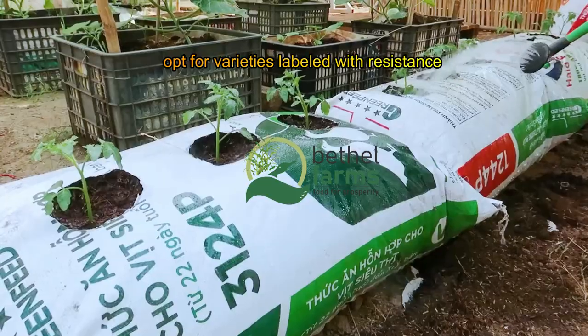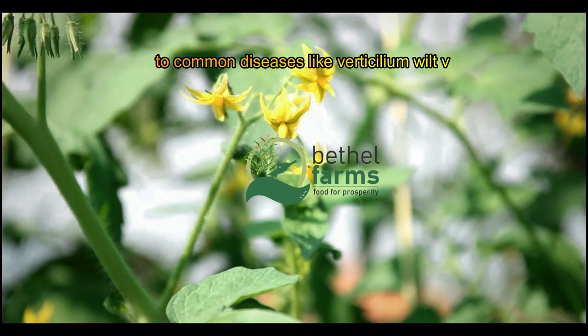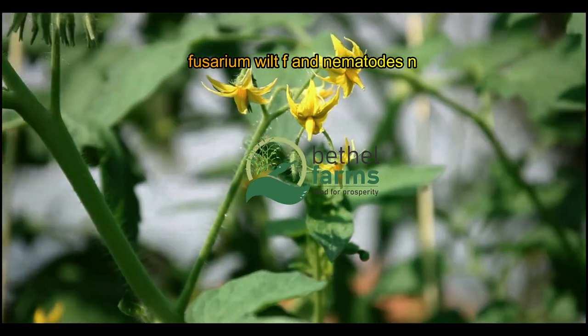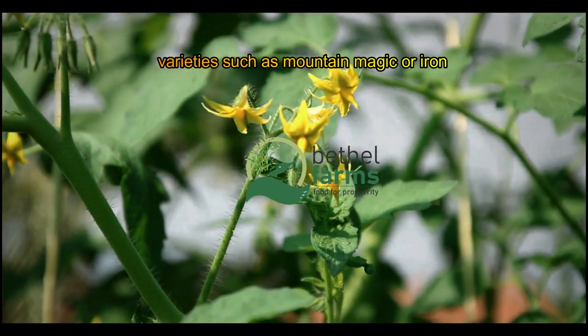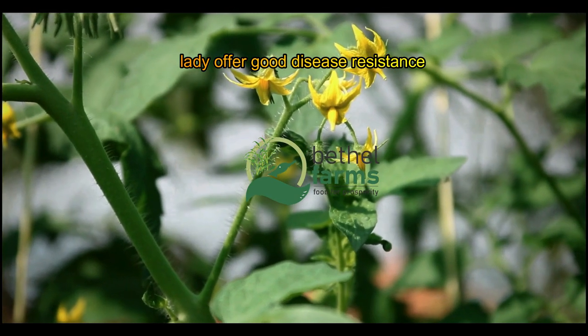Opt for varieties labeled with resistance to common diseases like Verticillium wilt (V), Fusarium wilt (F), and Nematodes (N). Varieties such as Mountain Magic or Iron Lady offer good disease resistance.